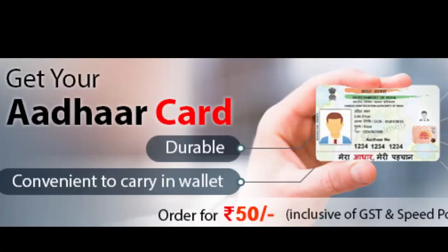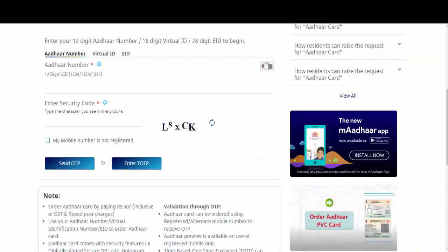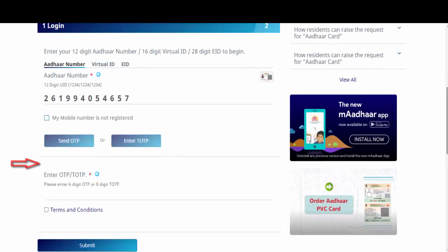Follow these steps to order your plastic PVC Aadhaar card. First, visit the Unique Identification Authority of India website and click on 'Order Aadhaar PVC Card'. Enter your Aadhaar card number and the CAPTCHA code, then click on 'Send OTP'. You will receive the OTP on your Aadhaar-registered mobile number.